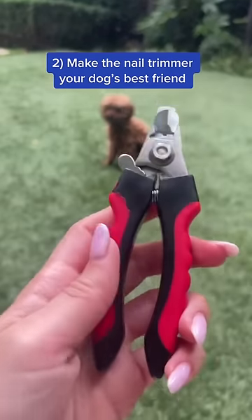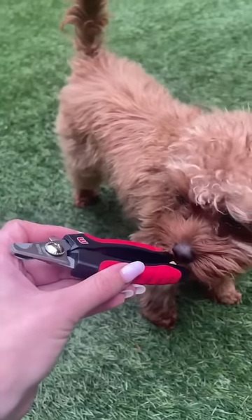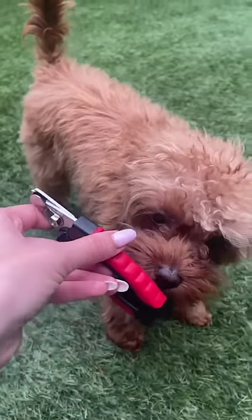Number two, make the nail trimmer your dog's best friend. Let your dog get used to seeing the nail trimmer around, and don't just get it out when your dog's claws need a trim.